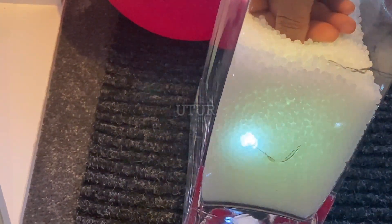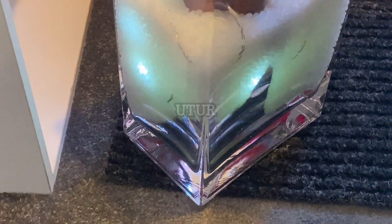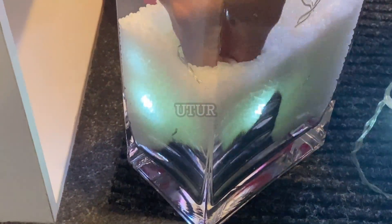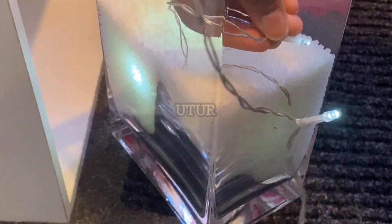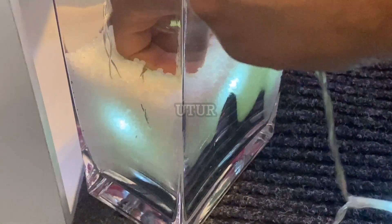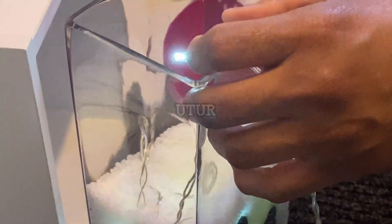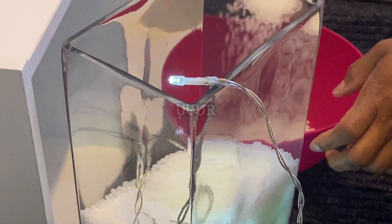You can see that I'm placing the lights directly on the sides of the glass wall as opposed to the midsection. As soon as I complete one revolution around the side of the flower vase, I will put some beads in and repeat the process for the subsequent layer, getting the lights around the perimeter and adding more beads each time.